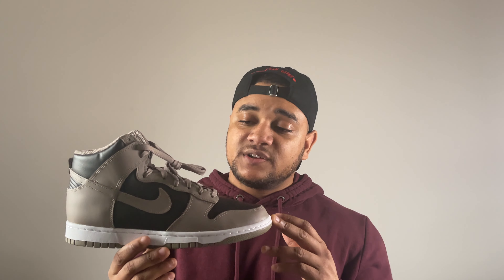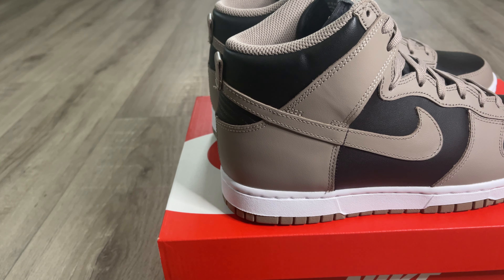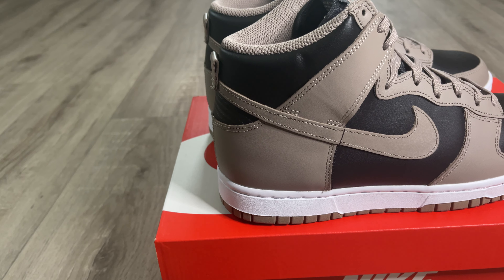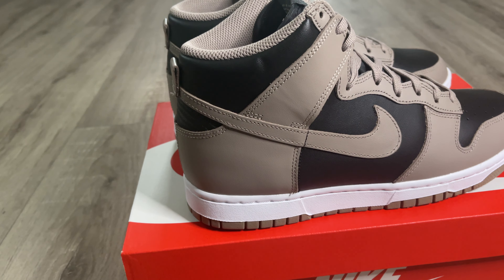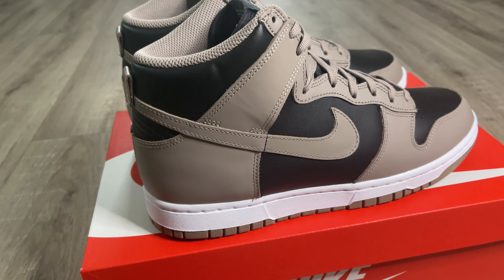This is a women's exclusive so sizes only go up to a UK nine and a half. I see all sizes reselling for around the same price — retail was £99-100 in the UK, and resell is around £120 to £150 in most sizes. I don't expect that to go up significantly, so this is definitely one I would not invest in, but it's one to keep for the collection.